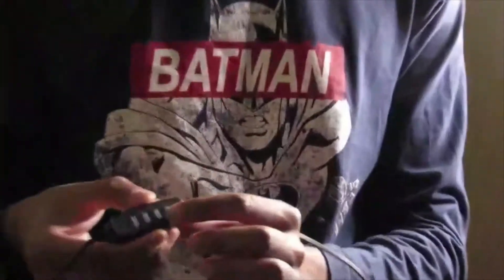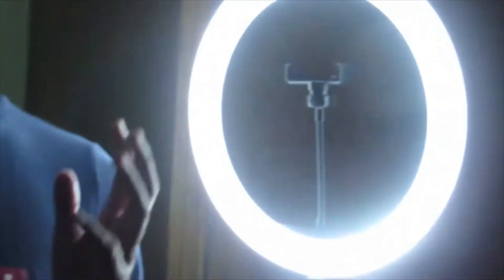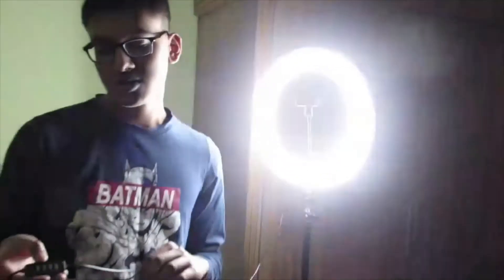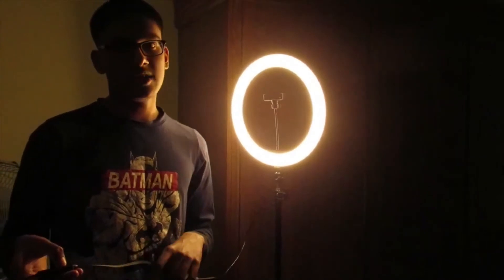We can change the color of the ring light — it has three different color modes: white light, yellow light, and fully warm. By pressing the plus button we can increase the brightness, and by pressing the minus button we can decrease it. This is very good quality.